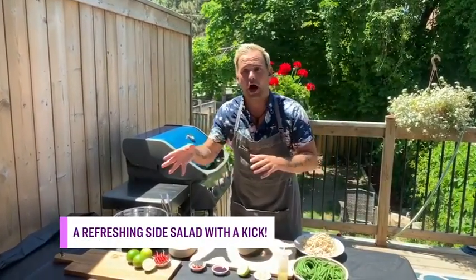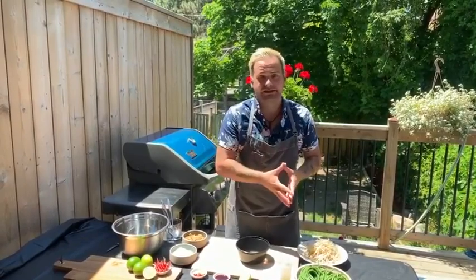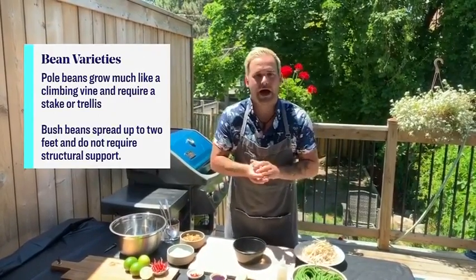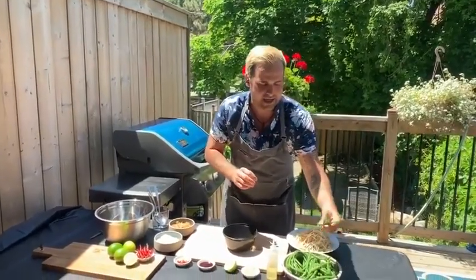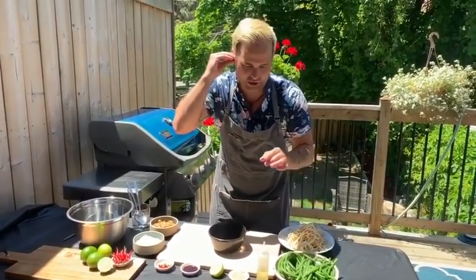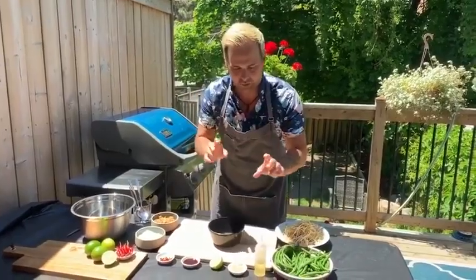This is a green bean salad you can do cold or hot, but since it's over 100 degrees out today, Matt is serving it cold. He has steamed the green beans to keep a nice bright, vibrant color. He steamed them for about two minutes and then shocked them in cold ice water to preserve that brightness and keep them a little crisp.